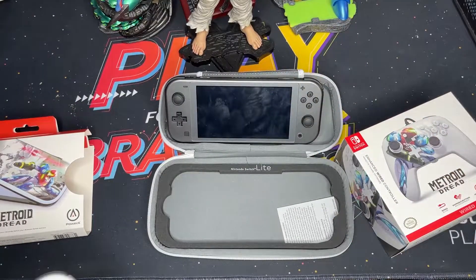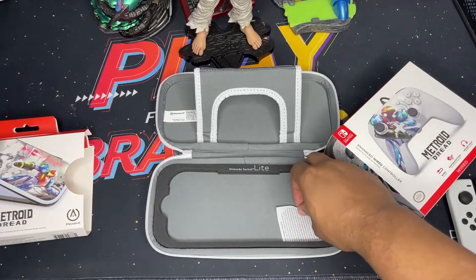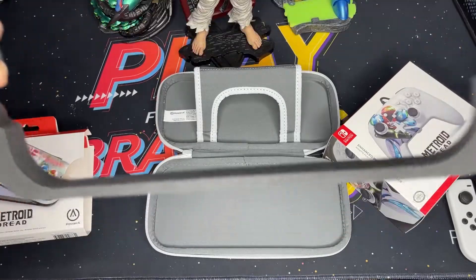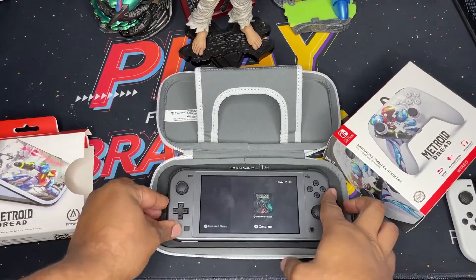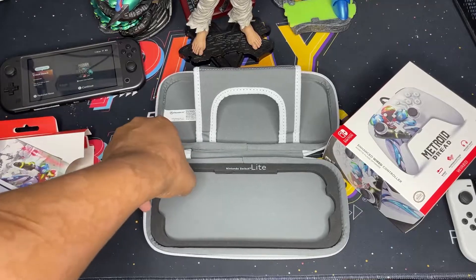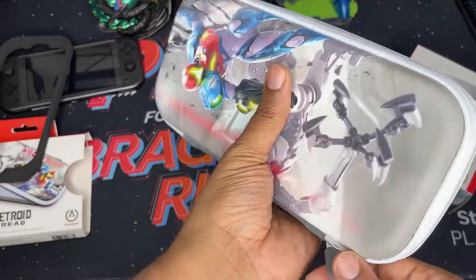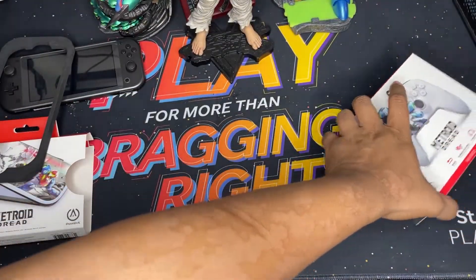Now with this casing, it comes with a divider. This divider allows you to utilize it either for your Switch OLED or your Switch Lite. So you put that in, make sure it's in — boom, there's your Switch Lite, it can fit right in. Take it out and then boom your Switch OLED fits — fold that down, close it up, and it's all fitting perfectly.